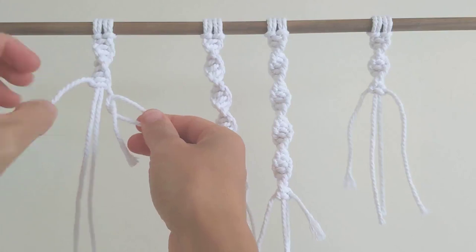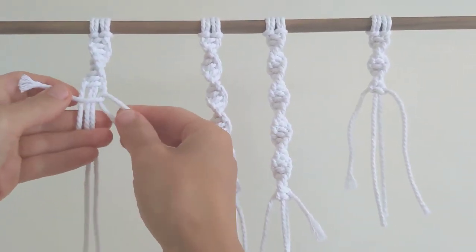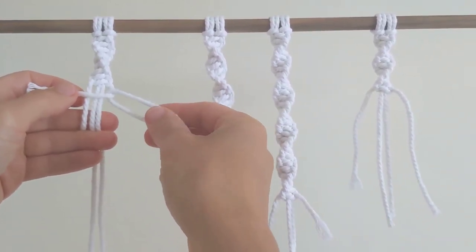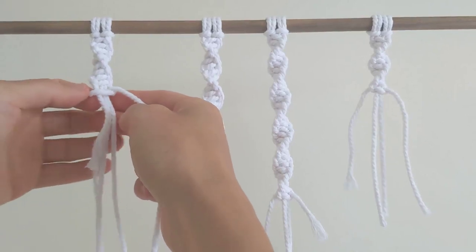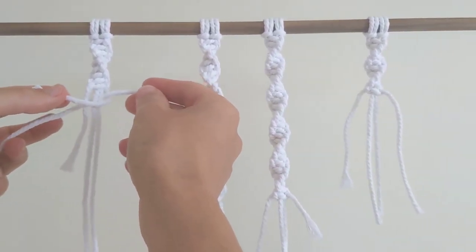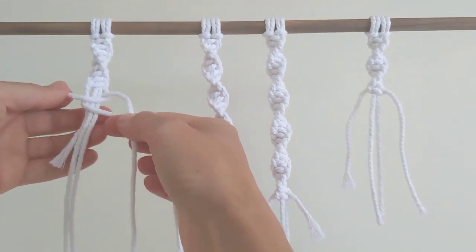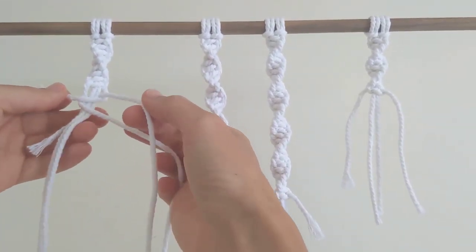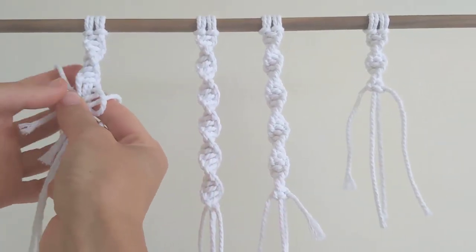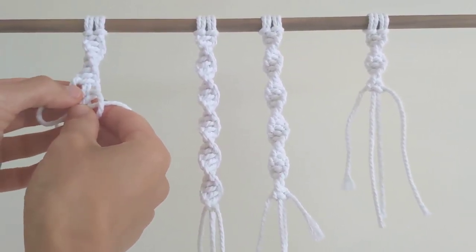So I just loop it through, take the right hand side and pass it over the other three cords. Then I take the new cord and just loop it around the back, like that. Then I loop it around the front. And then the other side of the new cord goes over the other side around the back.